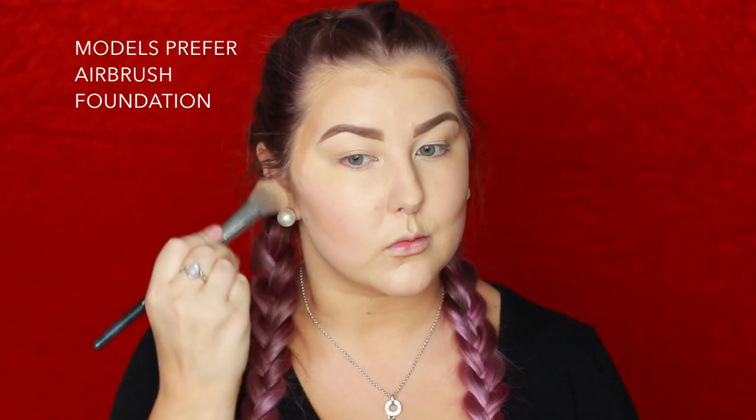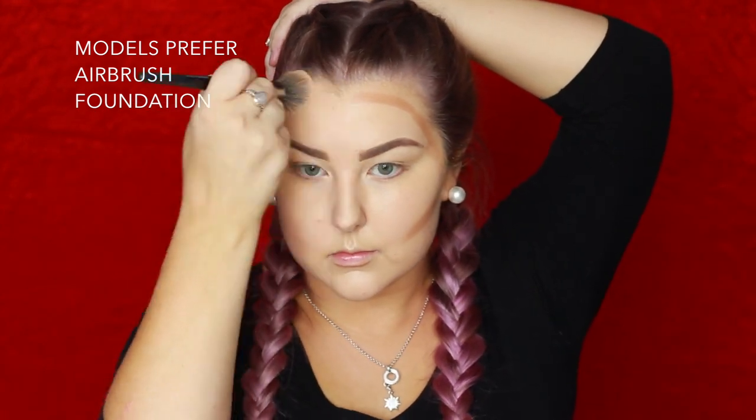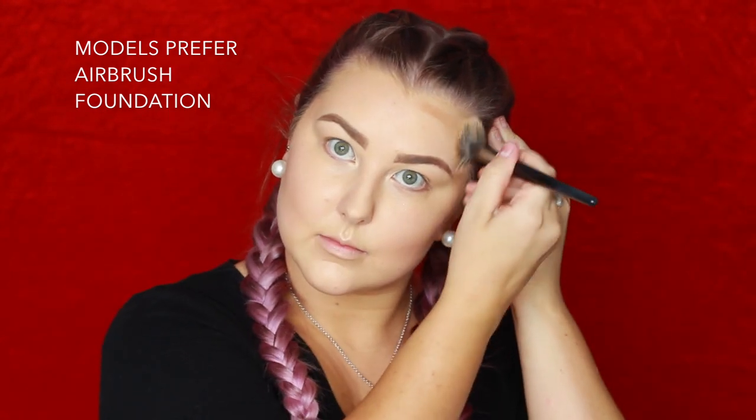Then for some cream contouring I'm using the Benefit Hoola Quickie Contour Stick, applying that to all of the areas that I want to contour and blending it all out using a Models Prefer Airbrush Foundation Brush.